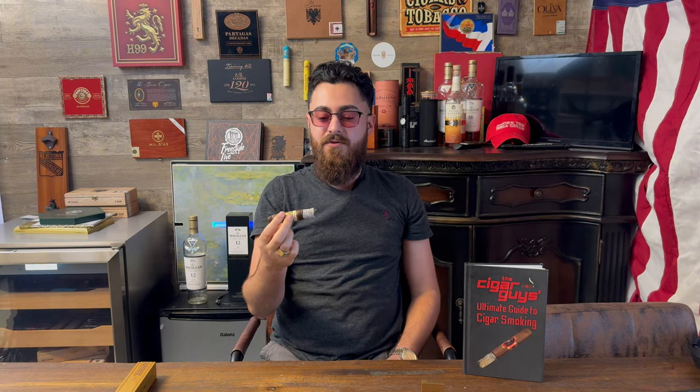Approaching the band — end of the second third here. I'm going to be honest with you, not much change flavor-wise. Burn is great, ash is holding on nicely, but right now I'm just getting black pepper, not much else, even on the retrohale. Nothing crazy going on. It's definitely different from what we normally expect from Padron. For the price tag, honestly, I'd rather get the 1926 or even anything from the family reserve. We're going to keep going to the final third and see what happens.